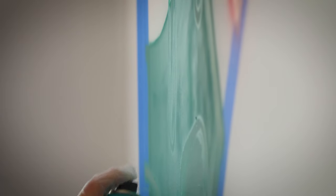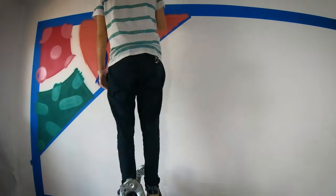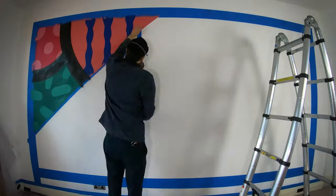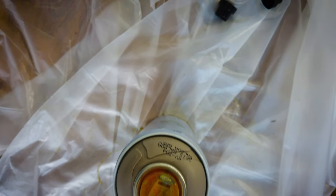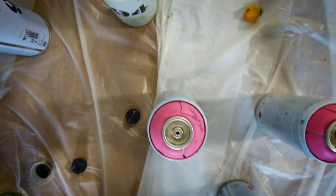The concept for it was more just about the composition — it's not really got a specific reference point. Some of my stuff specifically references a certain image or building or thing, but this one's more just about the feeling of it and the colours and the vibe.